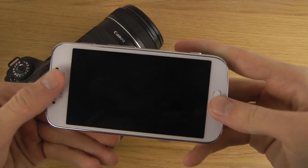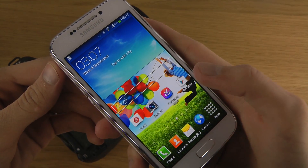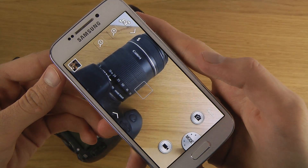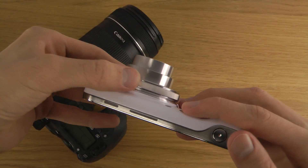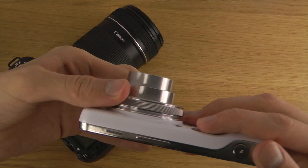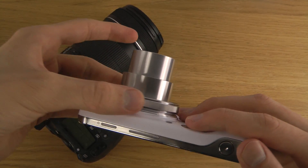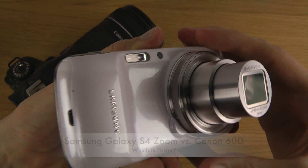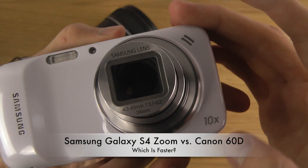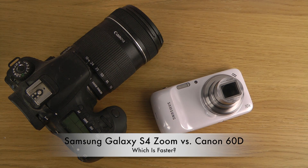Let me look at this — you can like fire up the camera like so, okay there we go. And then I can do 10 times optical zoom, something like that. There we go, okay so you can see you can zoom in. This is how it looks — 10 times optical zoom, I think perhaps.